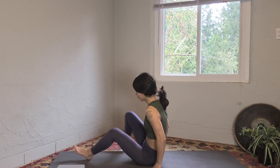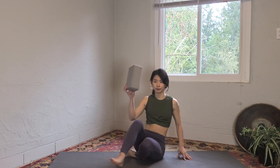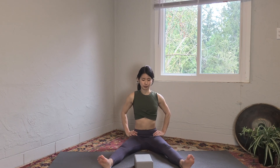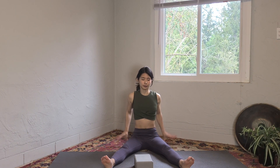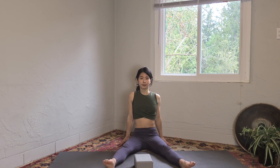Grab a block — or if you have a book, water bottle, or whatever is accessible for you today. Bring your legs forward and place the block between your legs. Lengthen the spine; make sure you're not rounding the spine. You can sit on a block if you need to — just grab another block.